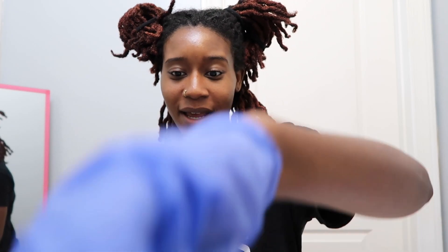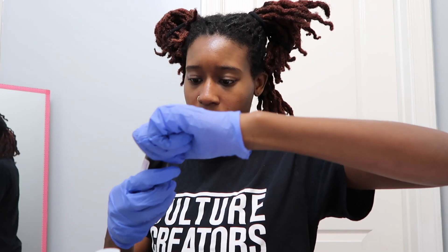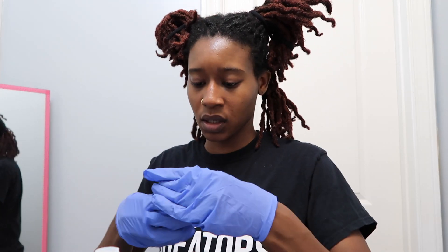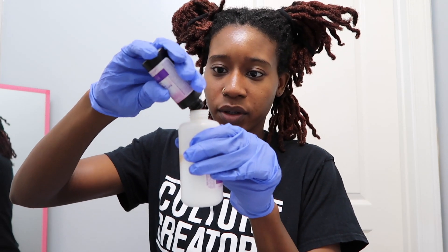My very first locs video was me dyeing my hair, touching it up with the red. So this is really nostalgic, doing a video like this. I'm going to open this up — this is the cream developer, and then this is the color. Here goes nothing. Okay, there we go. That's better. This is just what it looks like — it looks like olive oil.